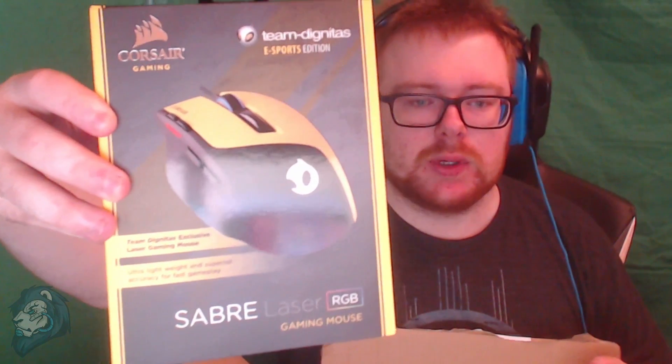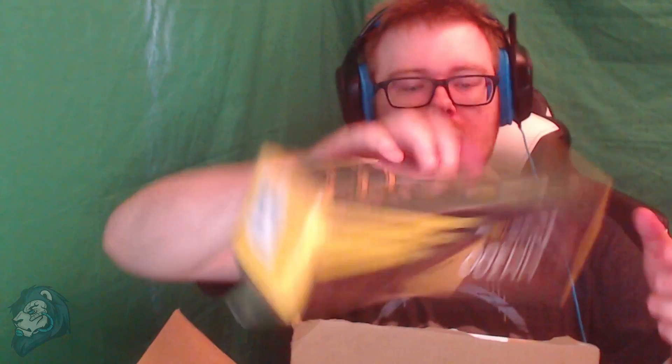Now we have the box open, and it is what I guessed. The first thing is the new Corsair Sabre Team Dignitas edition mouse - looks pretty damn snazzy. And the next thing - I know there's going to be jokes in the comments about this - is the new mouse mat as well, Team Dignitas Corsair style. So technically I've now been paid in a mouse mat. Let's have a closer look at the mouse first, as it's the main thing.